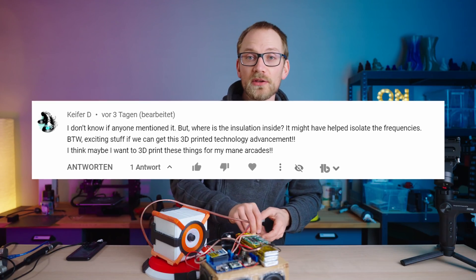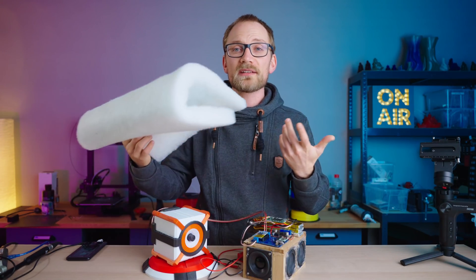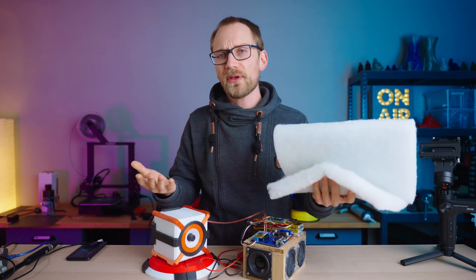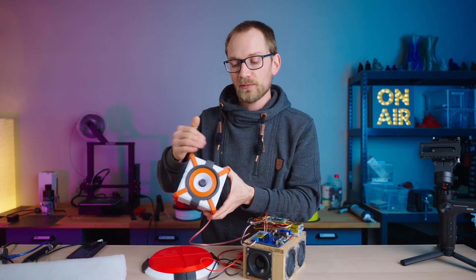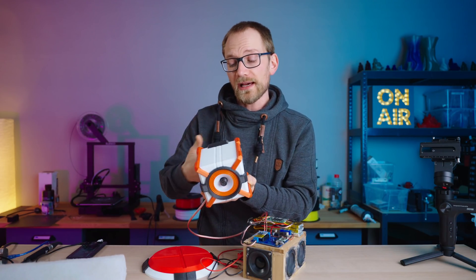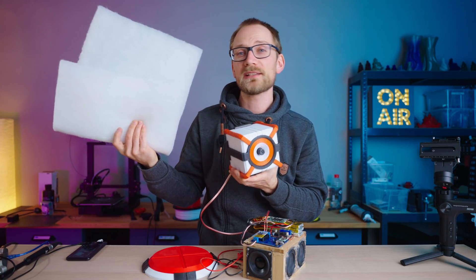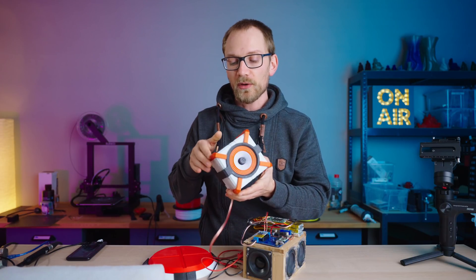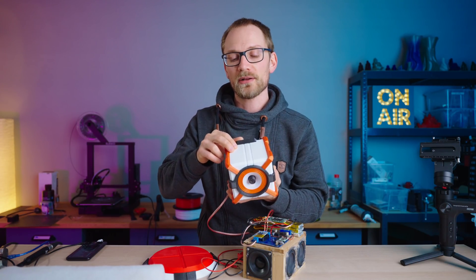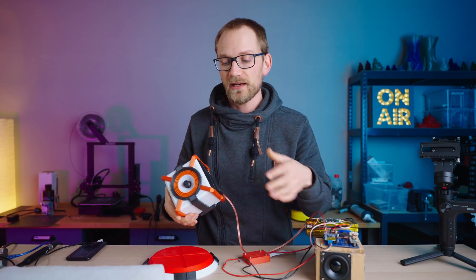Next question: why did I not use any acoustic wadding or dampening material inside this enclosure? There are two things more or less. The first idea is it should reduce resonances — if you have a cube, which is really the worst shape for a speaker, you're gonna have the same resonant frequency in all directions and on all the diagonals, so you're gonna have so many standing waves. However, resonances aren't a huge deal at a speaker this size, and also with using an infill shell — a 5mm shell, solid 2-wall, 3-wall on the inside, then infill, then more walls on the outside — that should be dampening by itself. From the measurements, I didn't really see an issue with resonances where acoustic wool would have helped.